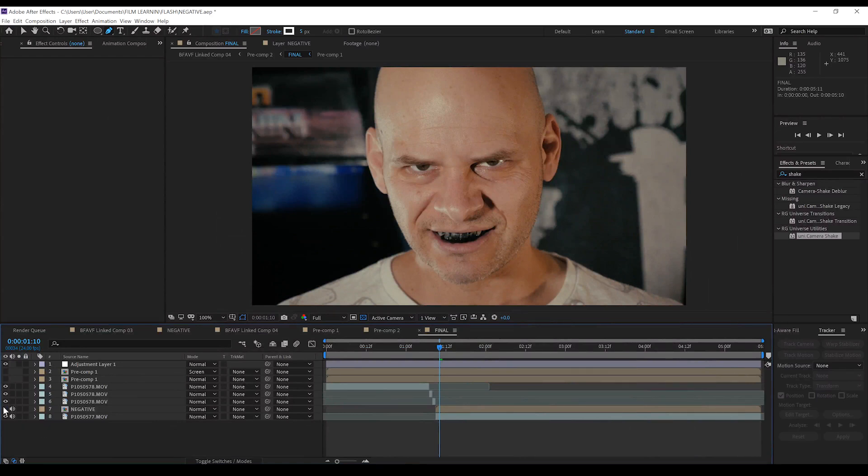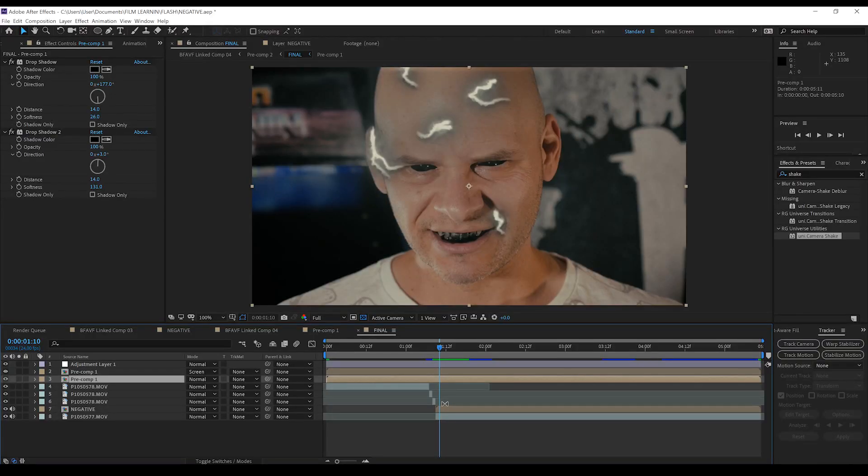Once you've shot your actor with that dynamic smile, head into After Effects, add their demon eyes, add a little bit of that negative lightning, and this is what you end up with. Now, just taking into consideration how little we saw of the Negative Flash's lightning, I just kind of improvised this one.